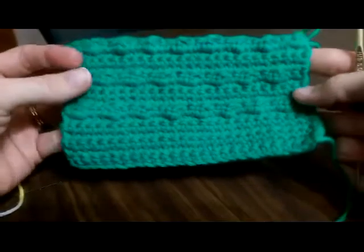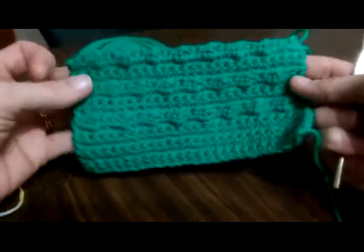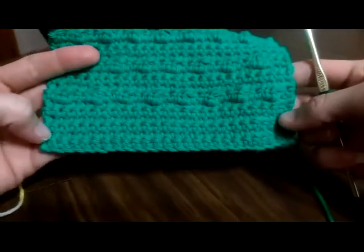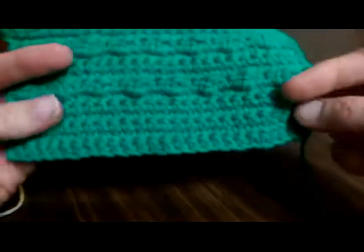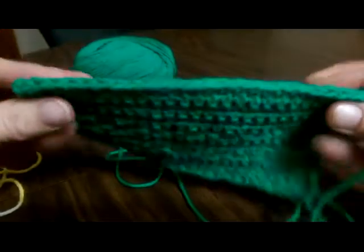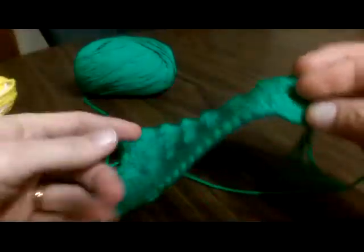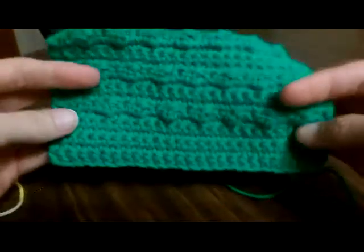Hi everyone, this is Colleen from YarnWars.com and I am here today to bring you a tip of the day. My tip is how to create a seamless, perfect foundation chain to start out your dishcloth projects.